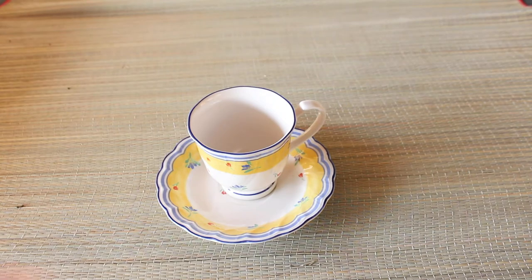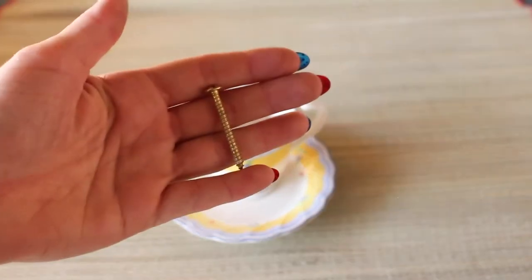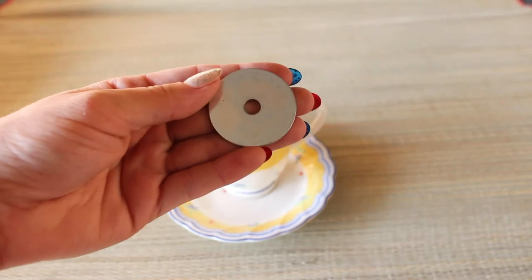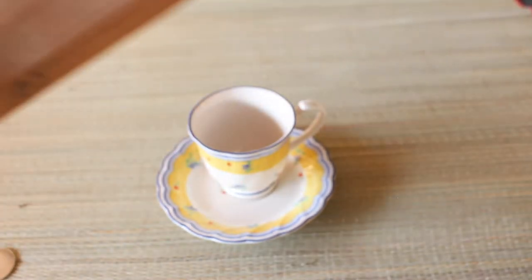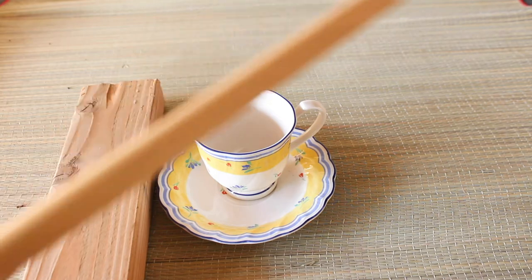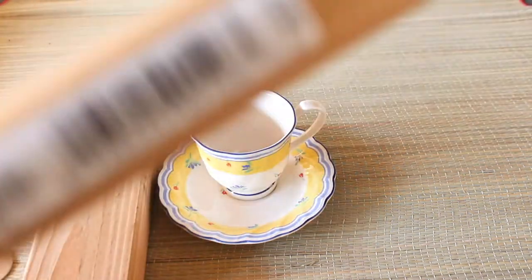So what you're gonna need is your cup and saucer. You'll need a screw and a washer, and you just want to make sure that the head of the screw won't fit right through the washer — you want to be able to secure the washer with the screw. I also used a spare piece of wood to do my drilling on, and you're also gonna need a dowel. I got this one from Home Depot.